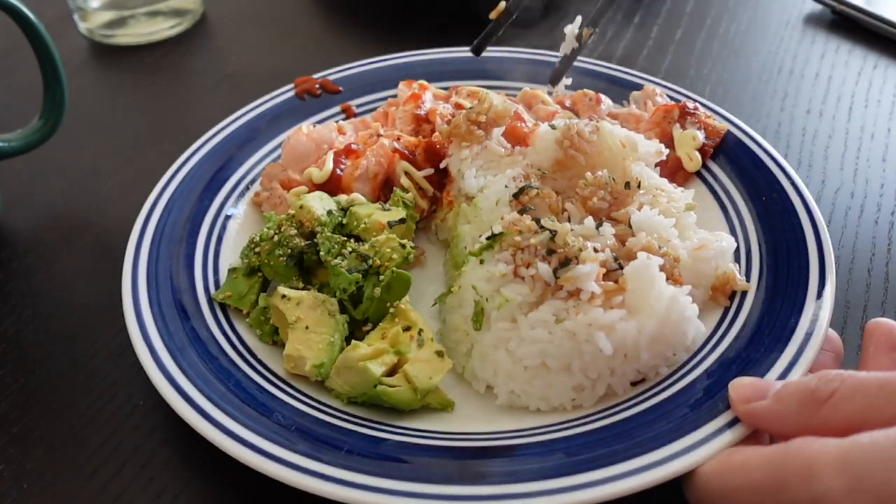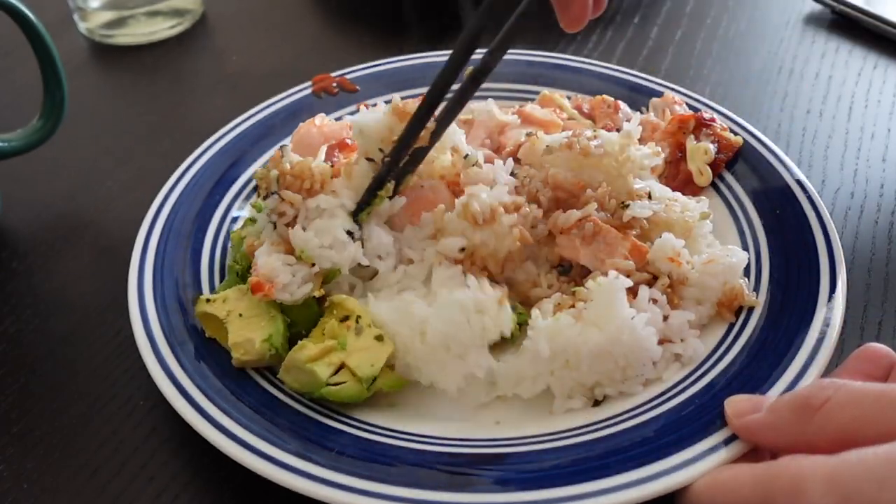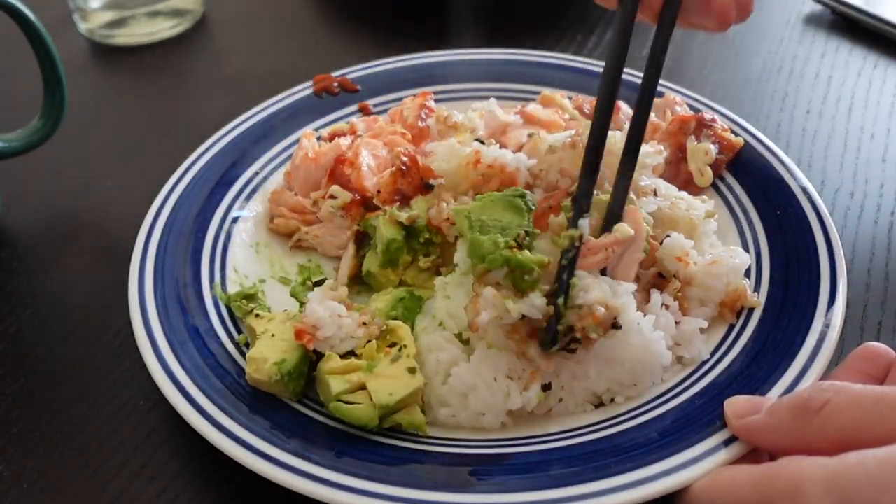This is really fun to make and it's super easy and it tastes so good. Like if you haven't tried it yet, where have you been?